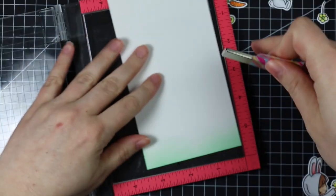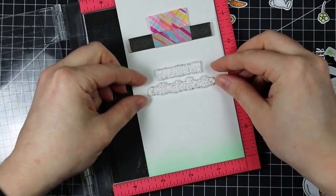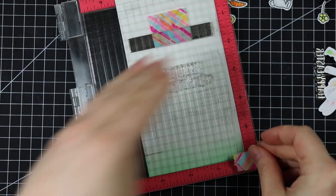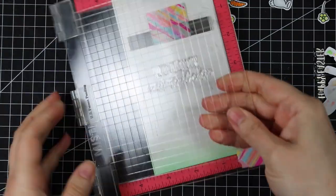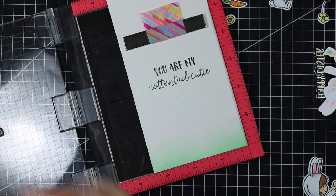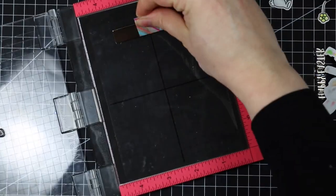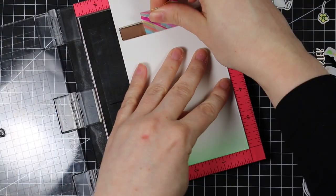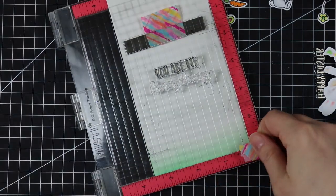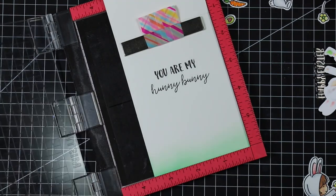Once I'm done stamping the outside of the cards I can flip them over and stamp sentiments on the inside. There are several sentiments in this set. I lined up 'You Are My Cottontail Cutie' on the inside of the card, closed the lid of my Misti, inked it up, made sure it was straight, and stamped it — then inked it a second and even a third time because I missed a couple little spots. For the second card I removed that sentiment and lined up 'Honey Bunny,' making sure everything was straight before closing the lid, inking it up, and stamping it on the inside.